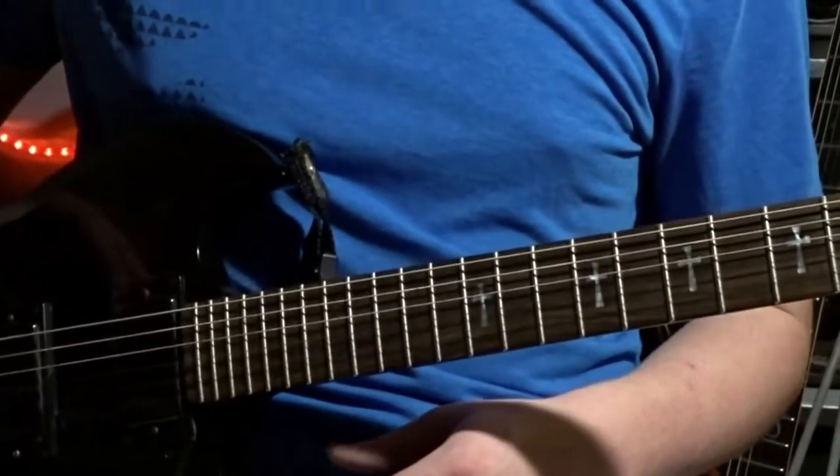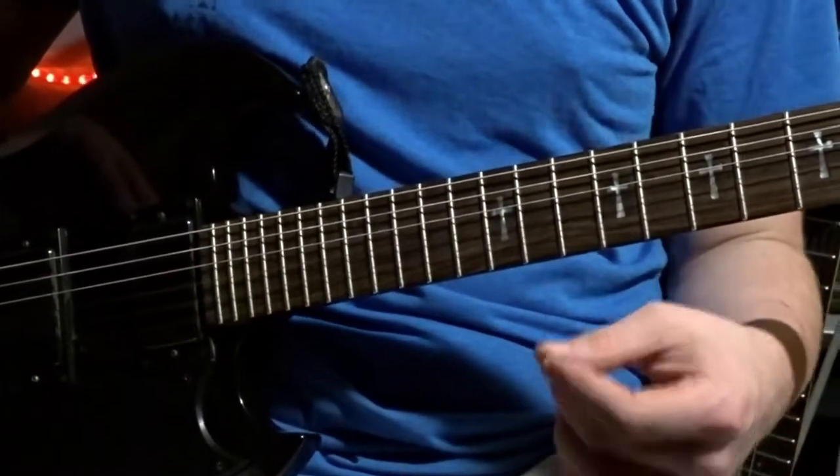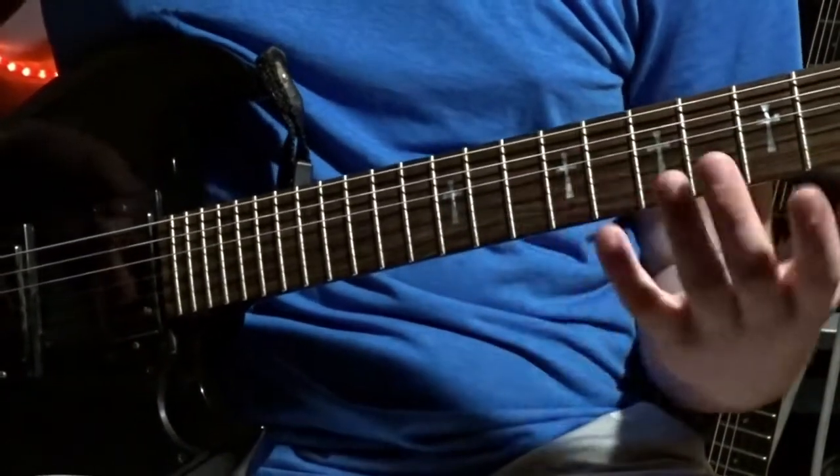Today I'll be teaching Opeth Bleak, and I'll dive into the acoustic part that starts off the song next lesson. Right now I'm just going to teach the intro and verse part.